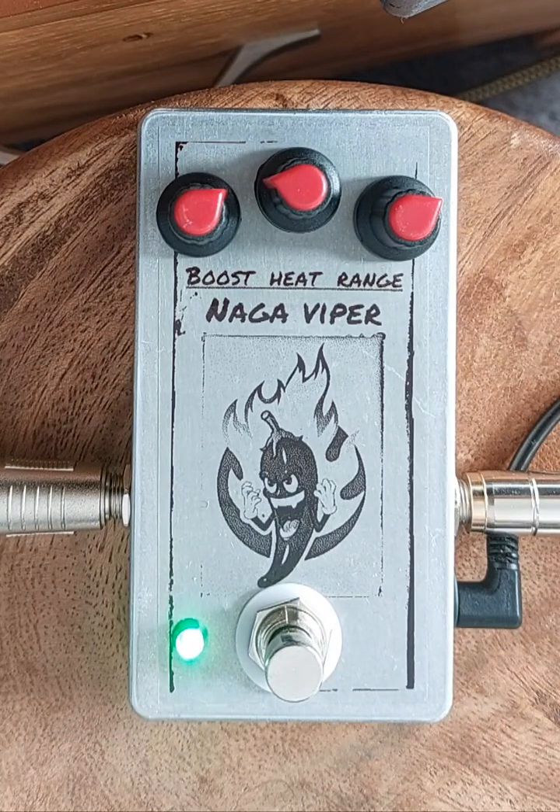I'll just put it onto the bridge pickup here. Sounds good — it's got loads of dirt.